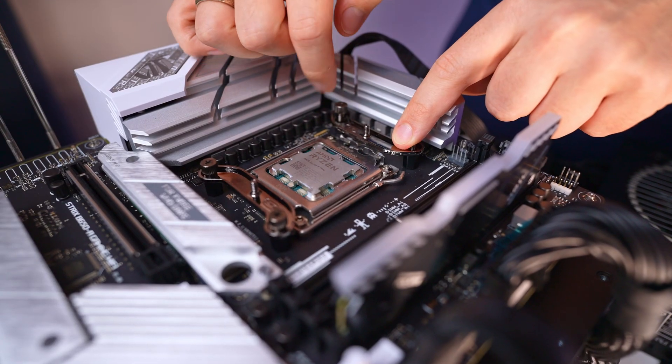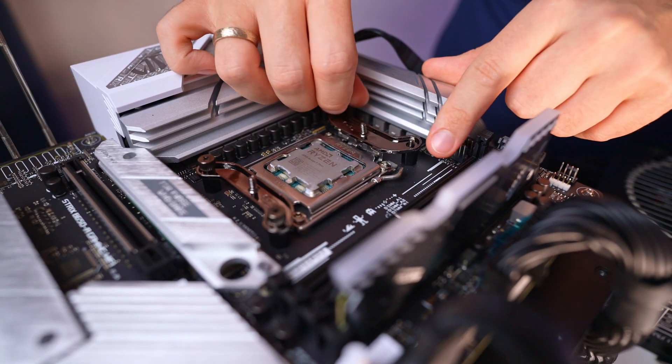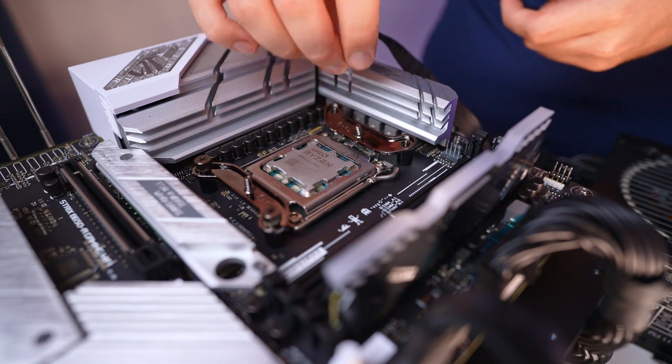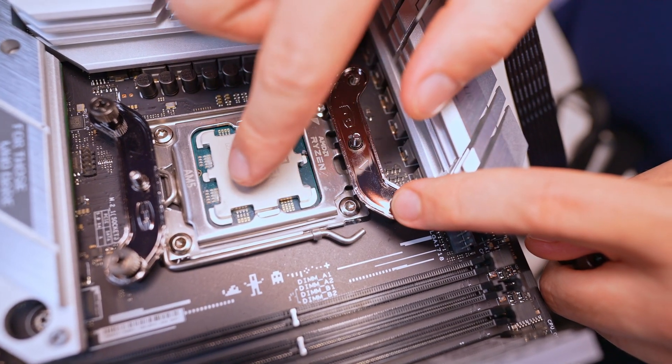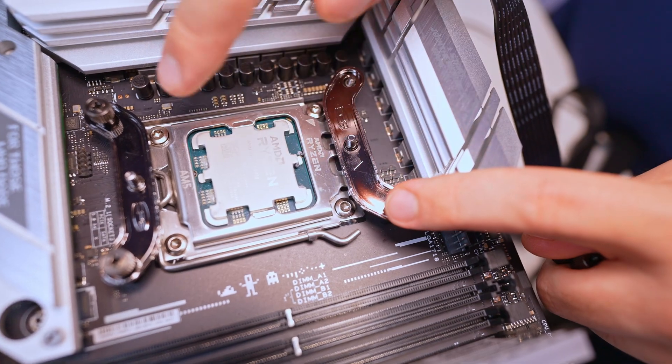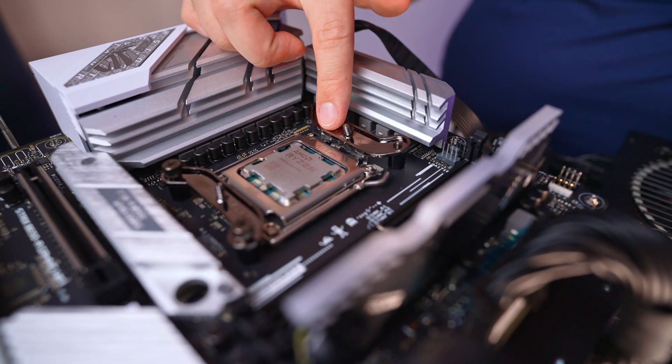The installation process is straightforward. For our setup, we used the AM5 socket from AMD, which required inserting the screws and then attaching the bracket. The clip bracket has a little arrow indicating which way you should be pointing — the arrow leads towards the CPU. You do need to hold the bracket, as it has a tendency of leaning down. Once the bracket is in place, apply the thermal paste and then securely screw on the cooler.